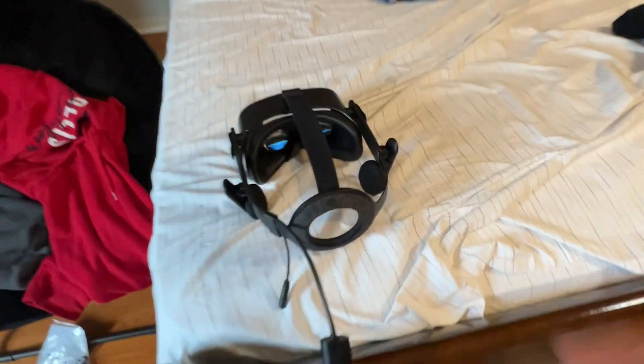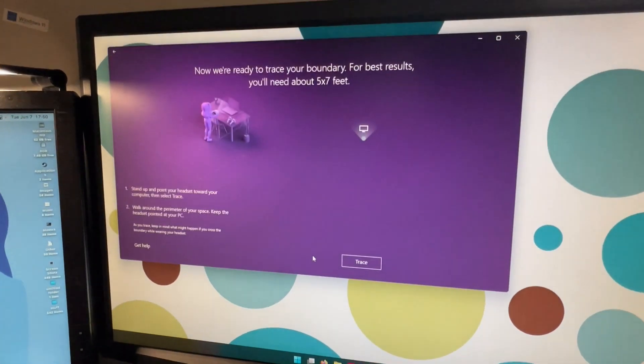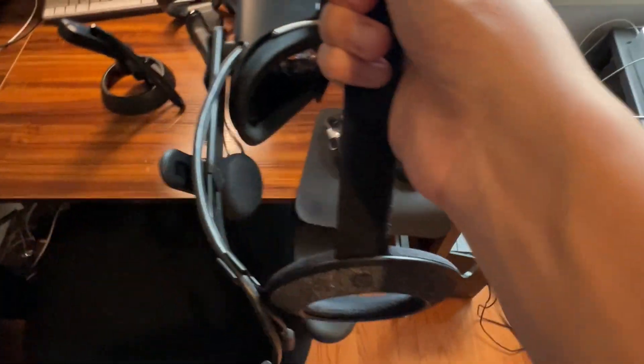Make sure your space is clear of any obstacles that might get in your way. Pick up your headset and point straight at your computer like this, and press Center. Now, pick up your headset and trace your room boundaries with the headset. Make sure your headset is always pointing at your computer while you do this. Once you're done and you're good with what you traced out, press Accept.